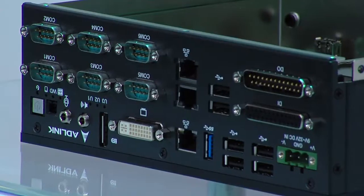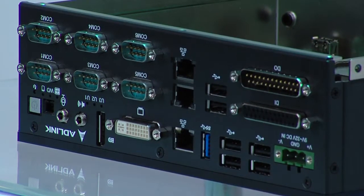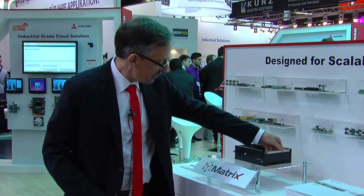The new version of the Matrix has all the IO on the front side. It used to be front and back. In the back we have a removable hard drive and it's built for scalability.